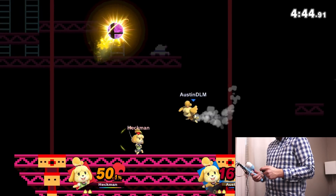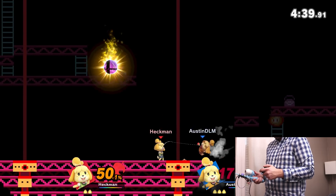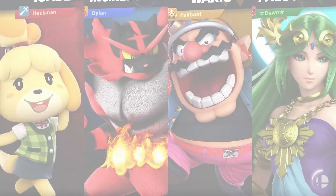I knew going into this project that winning an online match would be difficult due to the constraints of these controls, so I decided to go to the place where true champions are made — four player free-for-all with items on.